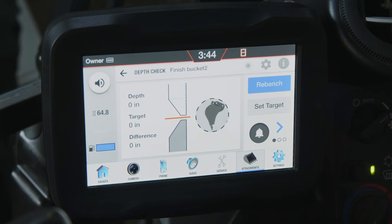A solid audible tone will automatically occur upon benching, indicating I am on grade point. You'll see this displayed on the bar graph as zero.